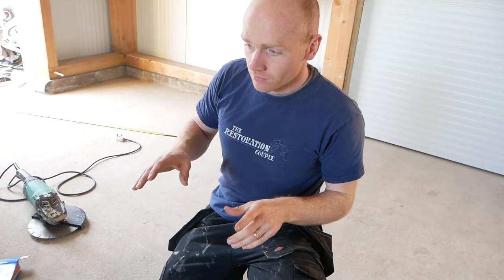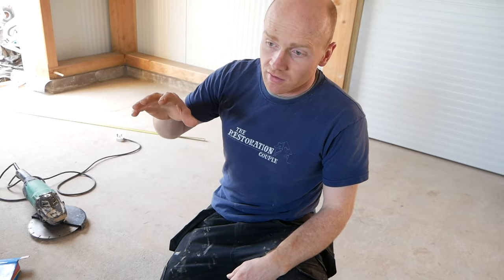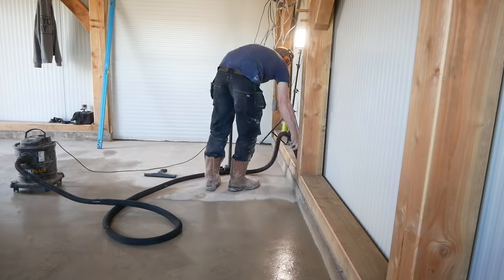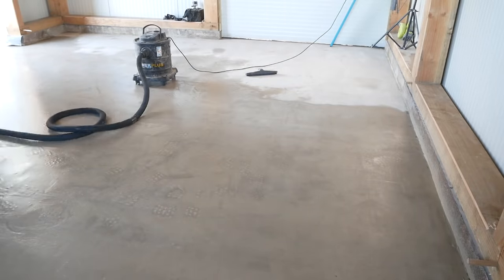The conventional route is to hire out a concrete grinder — basically a walk-behind machine, a bit like a floor sander, that grinds down and smooths out your floor. That's great but it doesn't fill anything, so it's not going to fill the hollows, and we'd end up in the same situation.